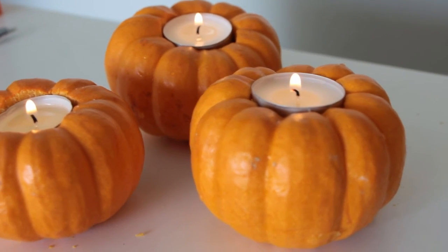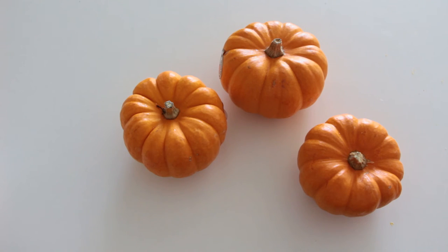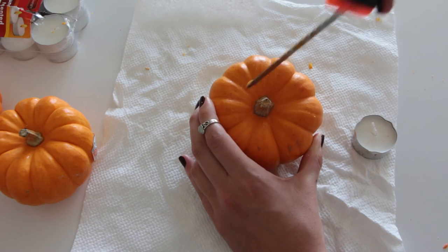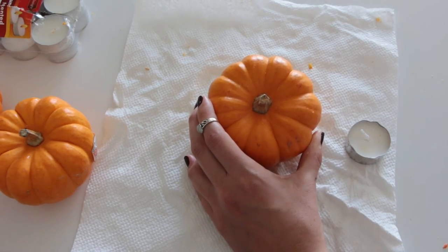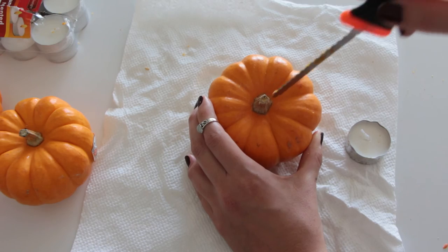The last and final DIY I'm going to be showing you guys is how to make these pumpkin candles. For this DIY you're going to need three more mini pumpkins, a carving tool, and a pack of tea lights. What you're going to want to do is cut a circle out of the top of the pumpkin — start small and measure as you go. I'd suggest always cutting smaller than you need and then working your way out depending on how much more space you need.